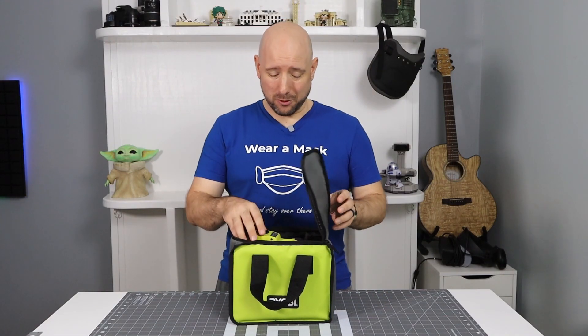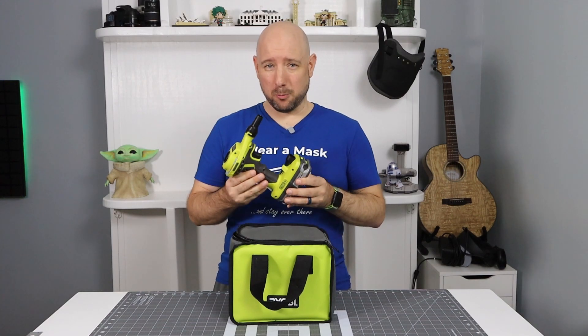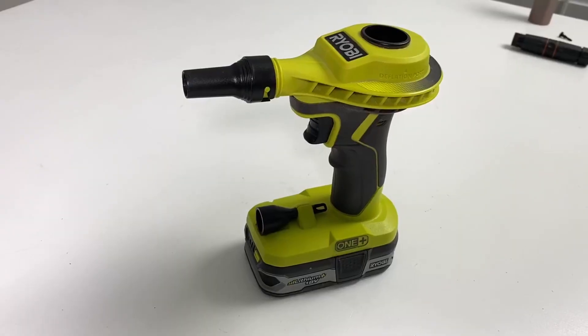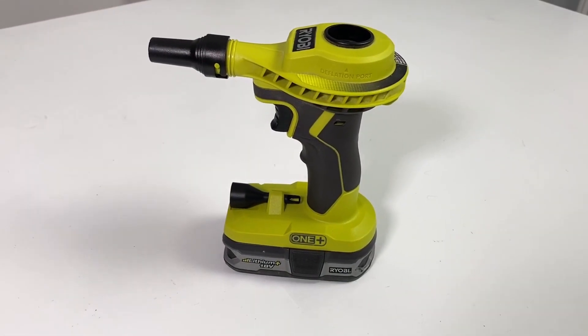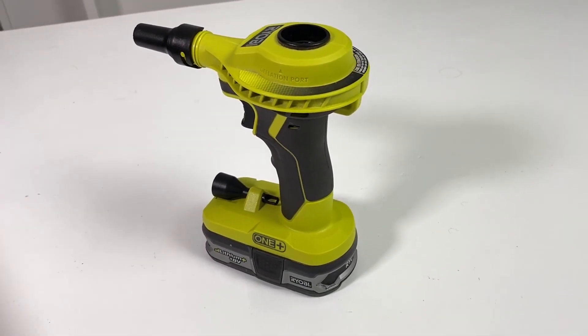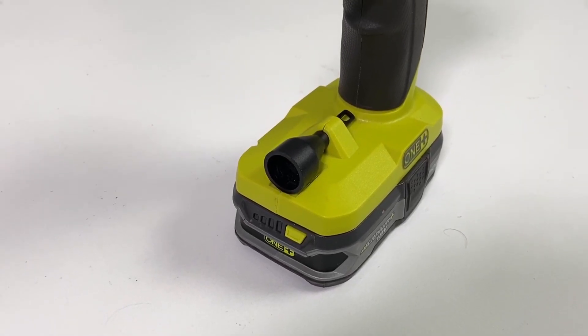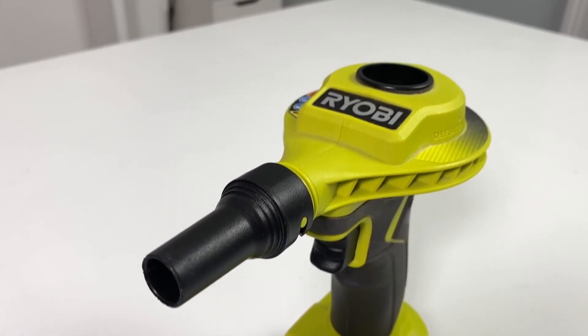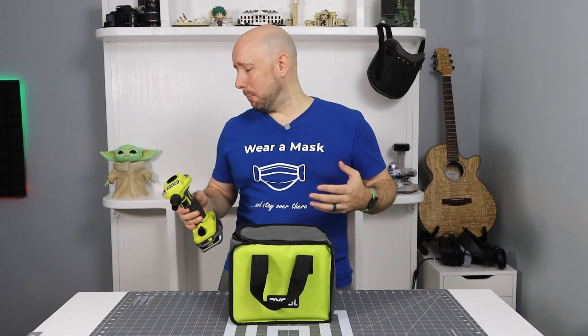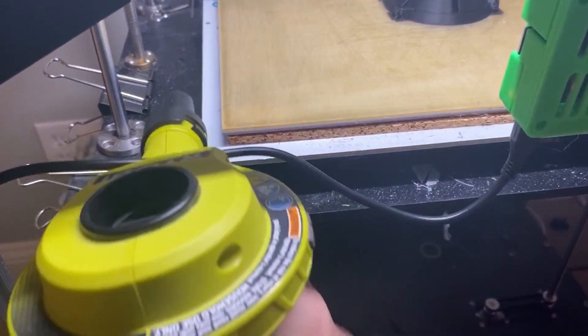The first tool I want to share with you is this simple high-volume, low-pressure inflator. It's designed to blow up things like inflatable mattresses, pool toys, or boat tubes, and it comes with the necessary adapters for those. But its real use in my shop is as a general purpose blower. I use this to blow sawdust off my workstations, blow dust out of my computer cases, and blow all the little plastic bits off my 3D printers.